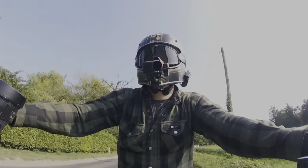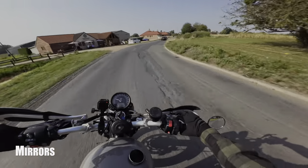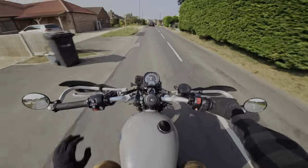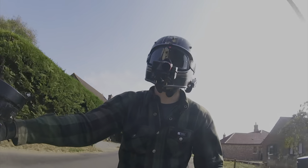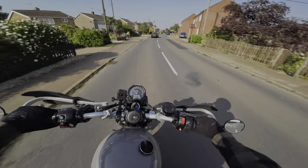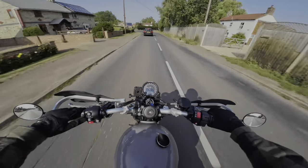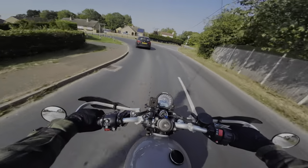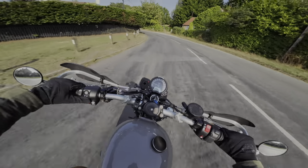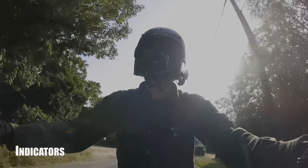Kicking it off at number one, the first mod I would do to any bike — not only the Triumph Street Scrambler — is change the mirrors. I hate bug-eye mirrors on bikes, I hate stock mirrors the way they stick up. Yes, they are designed to give you the easiest view of what's behind you, but personally I like underbar mirrors. I went with the Oxford Café Racers on mine — they're great, cheap, about £19, and they do the job.